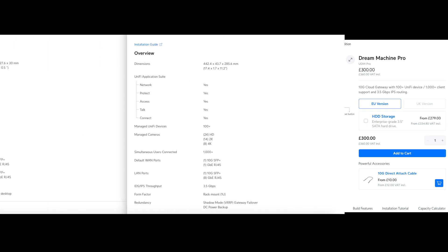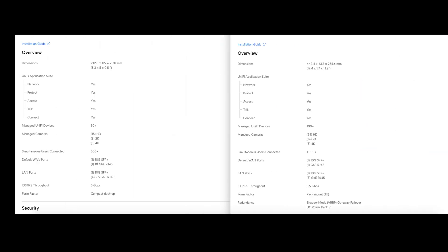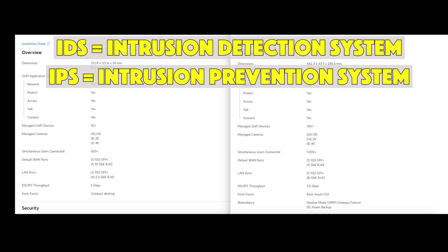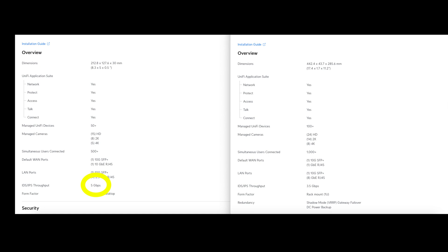The Cloud Gateway Fiber has definitely beaten the Dream Machine Pro on connection speeds. Looking further down the specs at cameras: the Cloud Gateway Fiber supports five 4K cameras versus eight 4K cameras on the Dream Machine Pro — so a bit more capacity there. For simultaneous users, the Cloud Gateway Fiber supports 500+ versus 1,000+ on the UDM Pro. Importantly, IDS/IPS throughput — with intrusion detection and prevention enabled — is 5 Gbps on the Cloud Gateway Fiber versus 3.5 Gbps on the Dream Machine Pro, making the CGF preferable for very high-speed internet connections.